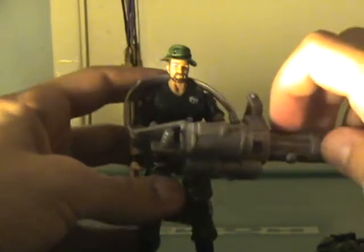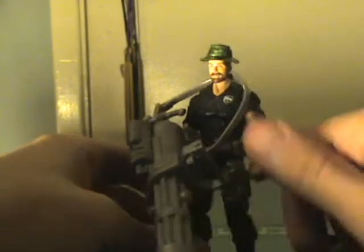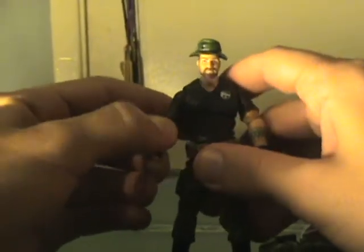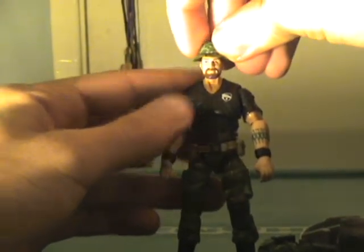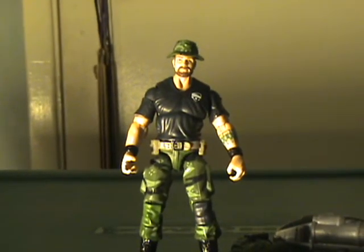Yeah, that's pretty much how he holds the missile launcher. Overall I'd give him an 8. The fact that he really doesn't hold any of his accessories very well is a real turn-down, but whatever — we forgive him. I do like him, and I do recommend picking him up. I think he's a great toy.